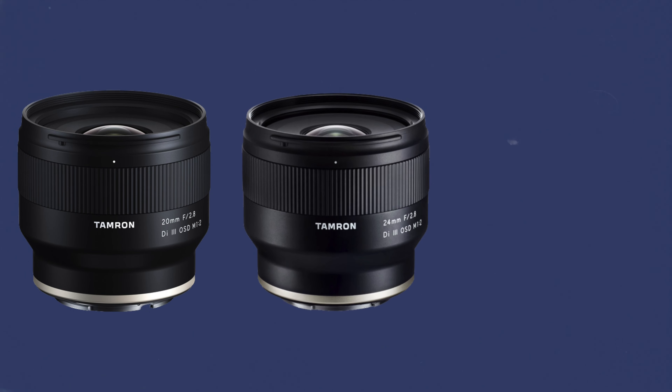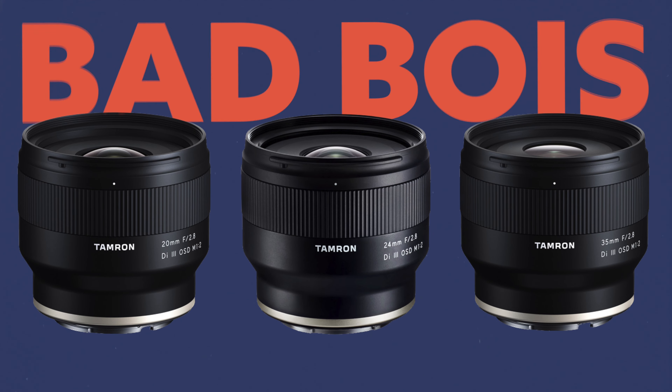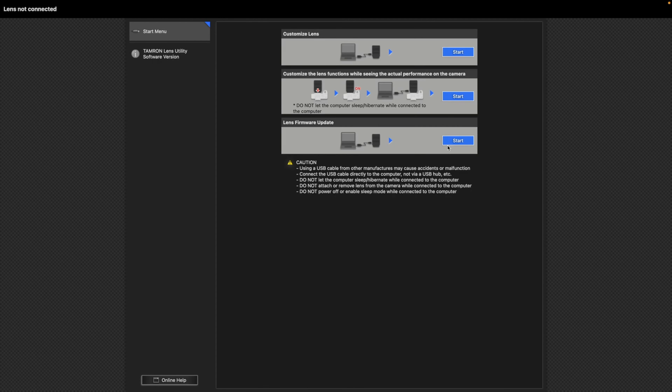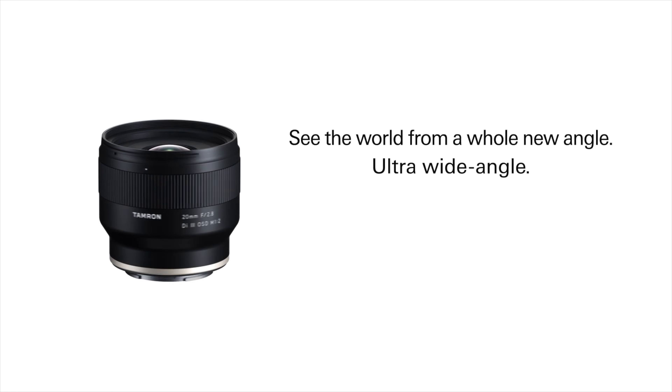First one on the docket: the Tamron 20mm f2.8 lens. FYI, if you get this lens — or the 24mm, there's an f2.8 trio — I did not know these lenses had some issues. What you have to do is update the firmware, because with modern mirrorless cameras it would just randomly switch to manual focus. There's no switch on it, it just needed a firmware update. I highly recommend it — it's a great budget-friendly compact lens.